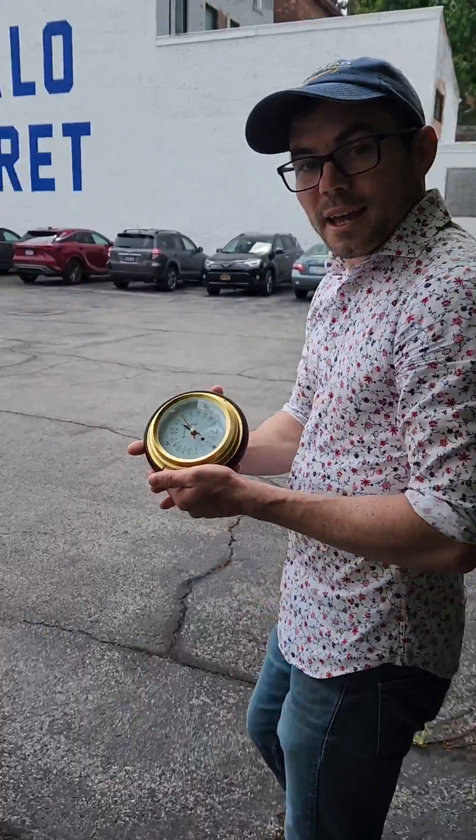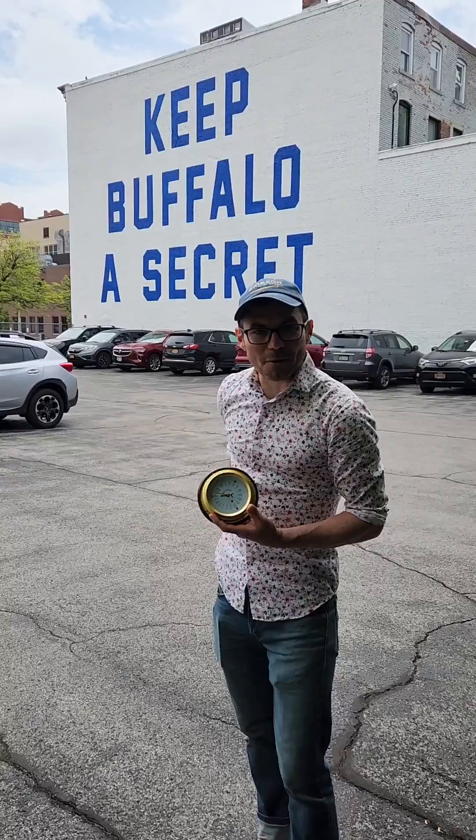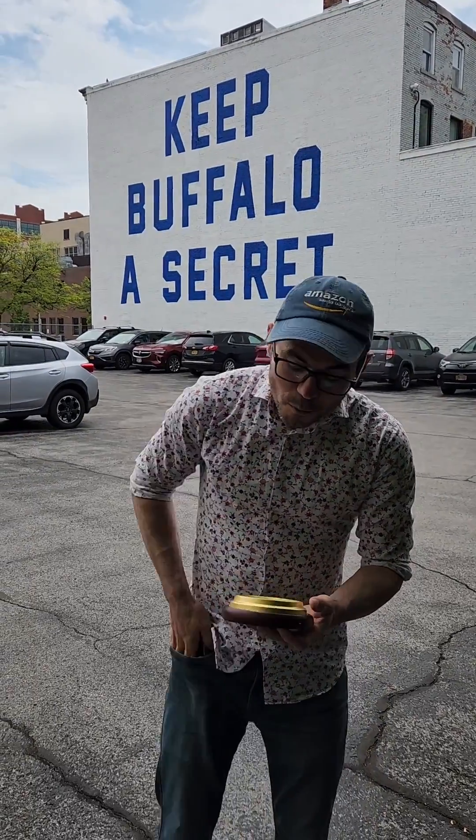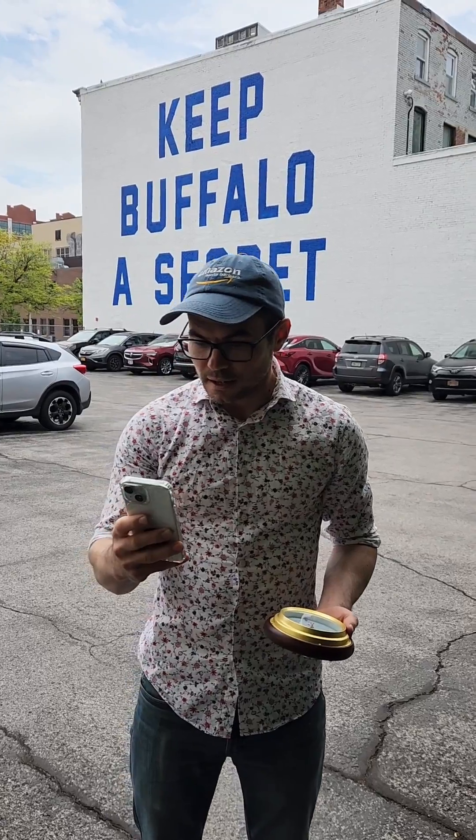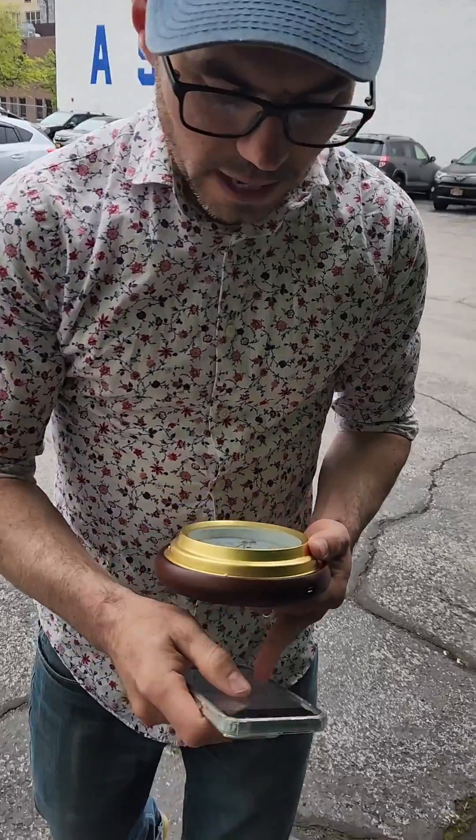If you don't want it to just point at the Keep Buffalo a Secret mural here, what you do is you pull out your smartphone — but it doesn't take an app. All you do is go to the web page, which looks like this right now.